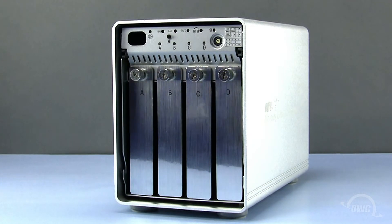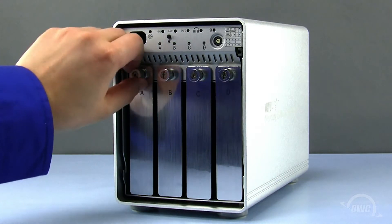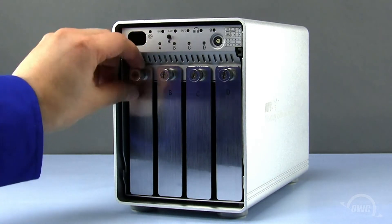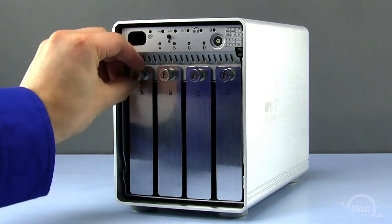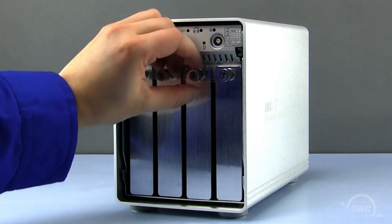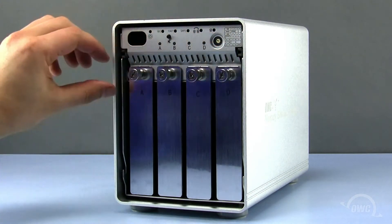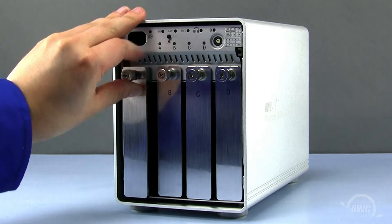There are four drive bays on the QX2, labeled A, B, C, and D. Loosen the locking screws by turning counterclockwise on each drive bay. Now pull each drive tray straight out.